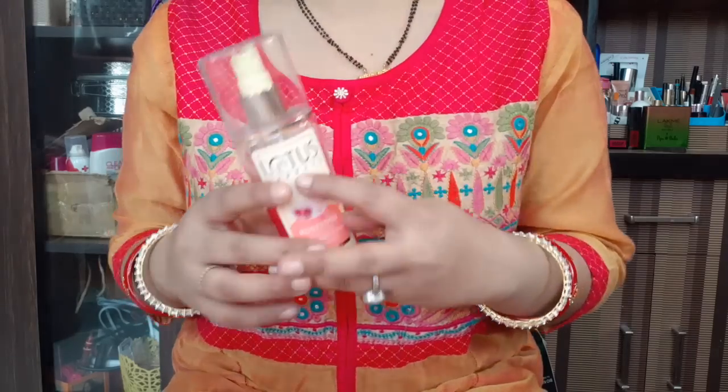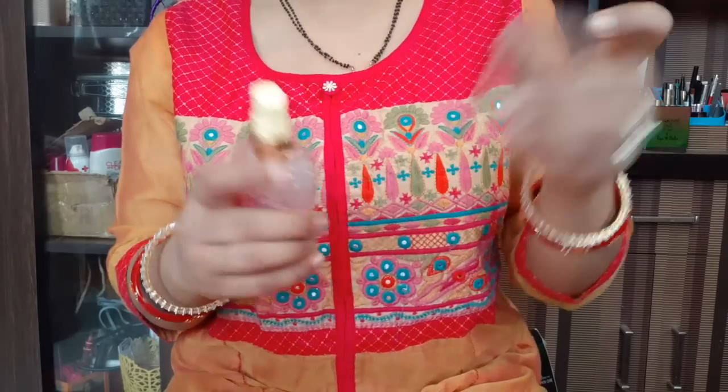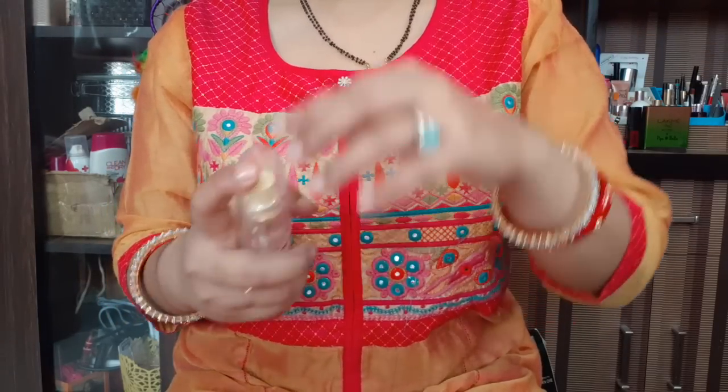You can also use it with a moisturizer, but I have also used it individually and I just love the product. This is a spray bottle — you can see it from this side, and you can apply it from this way.